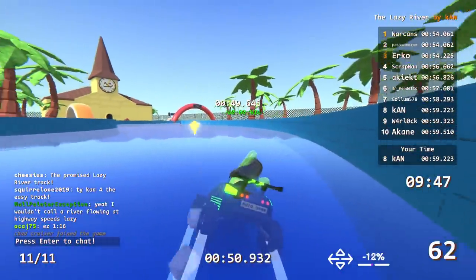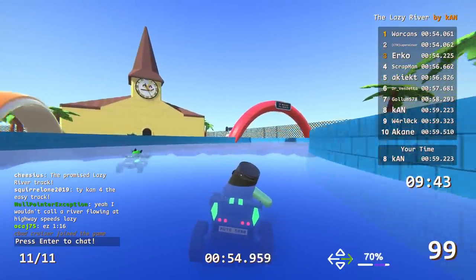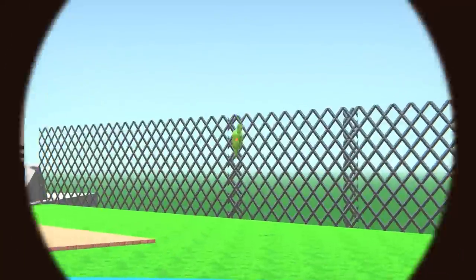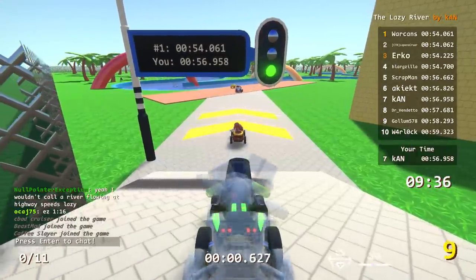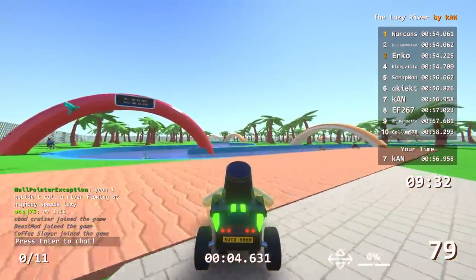Well, I got second slowest on Cosmos. He got like a 1:46 on like a 56-second track or something — it was bad. Wow. Warcans is in first already — by one thousandth of a second!